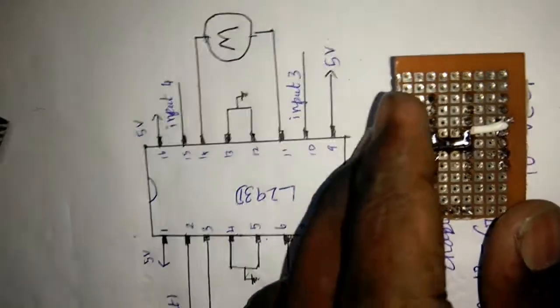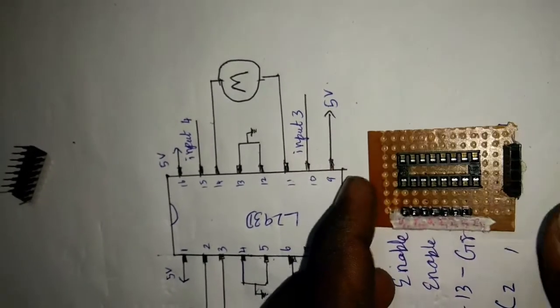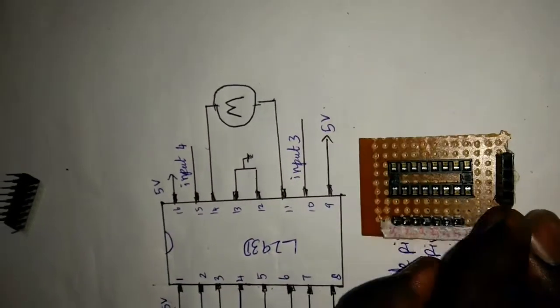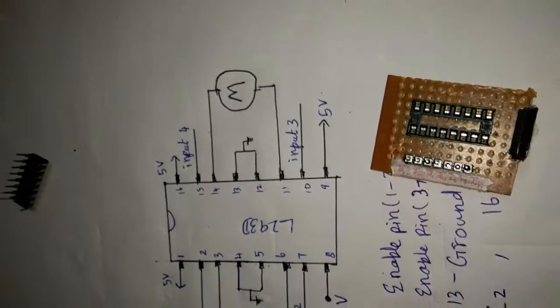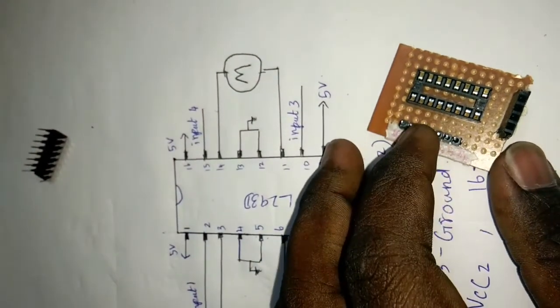First we can attach some boards. When we add VC1 and VC2, VC1 will be 1 and we add VC2. If this is 5, then this is VC2 and VC1.